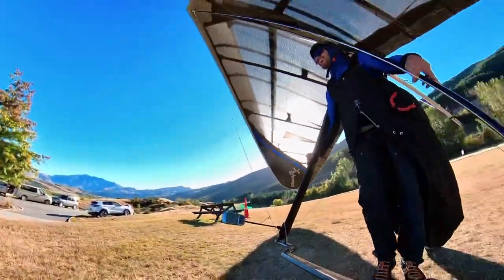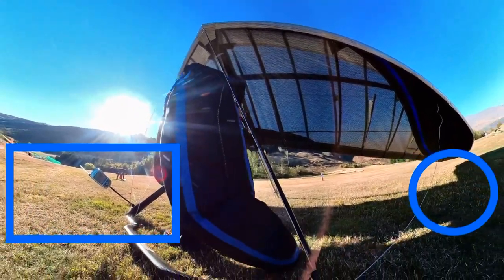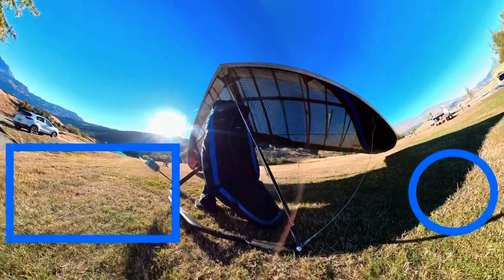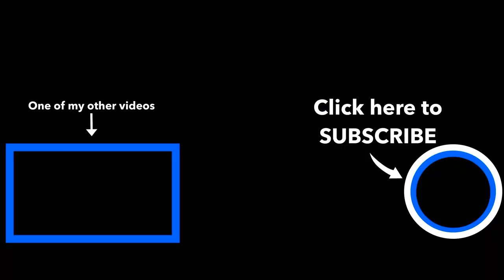Thanks for watching - that was just a brief description of what that VG rope is. I hope it answered a few questions. Any other questions, feel free to stick them in the comments. I'm going to be making more hang gliding videos in the future - if you want to be kept up to date, hit that subscribe button. Thanks for watching and I hope you join me on my next video.